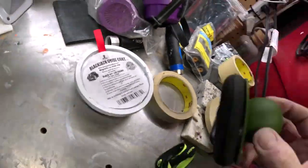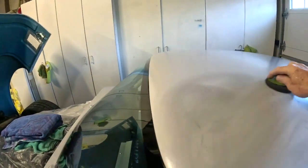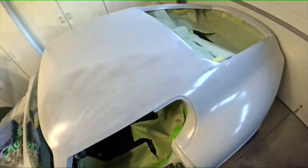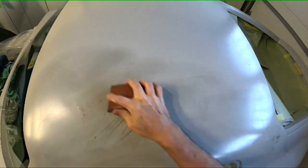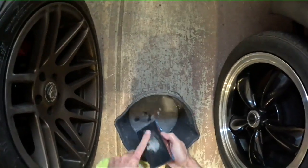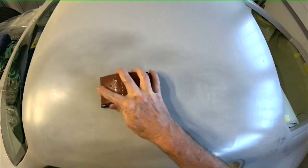I'll show you how to block this out — I'll put the camera on my head so I can use both hands. I'm using a block and a bucket of water, doing this in the garage without a hose, so it's a little more difficult. I've got a rag, I rinse a lot, and then I just start doing my X-pattern. Usually I'd use a longer block, but I'm just doing this for the video. You can see the roller line right here — that's what we're working out.